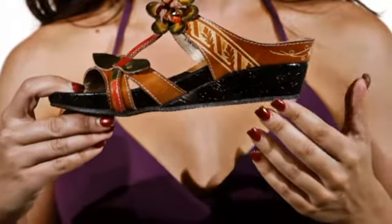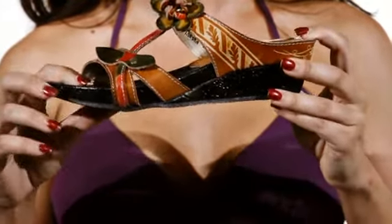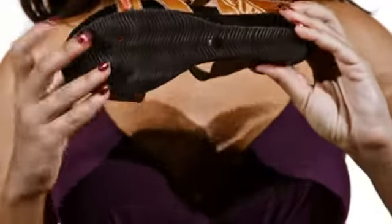With a 2 inch heel and leather wrapped midsole, the Tropic has just enough height without sacrificing comfort. A rubber sole adds flexibility and traction.